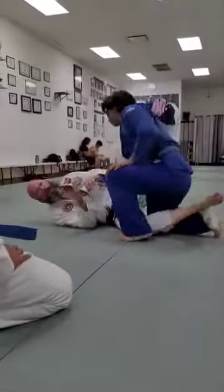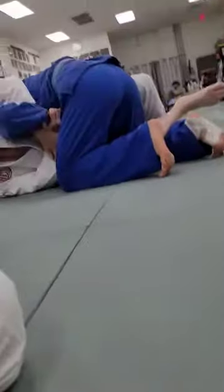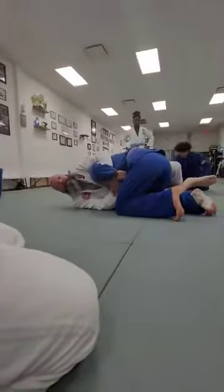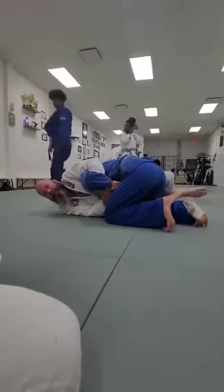So what I'm doing here is causing a number of things to happen to his hand that are going to be uncomfortable. And I'm using my back muscles, not my arm muscles.